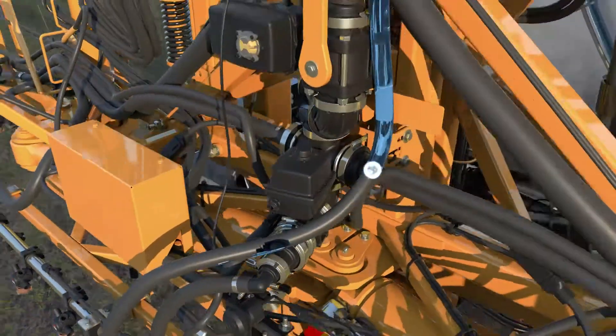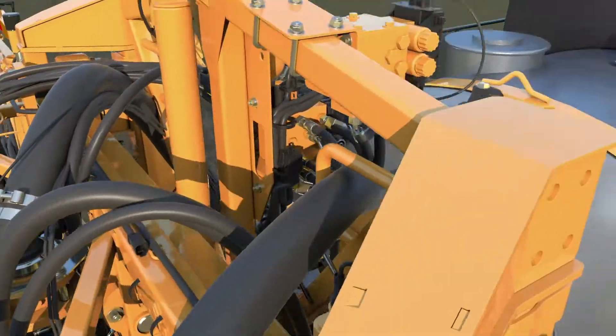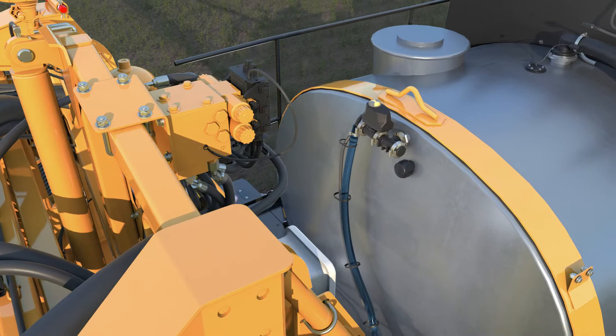Next, the product is pushed back over the boom tree to the top of the tank, where it's blown back into the tank.